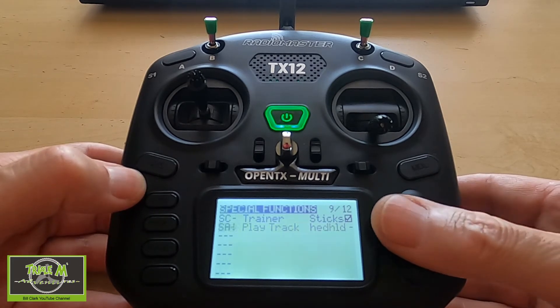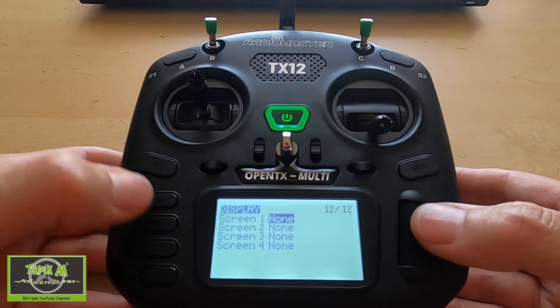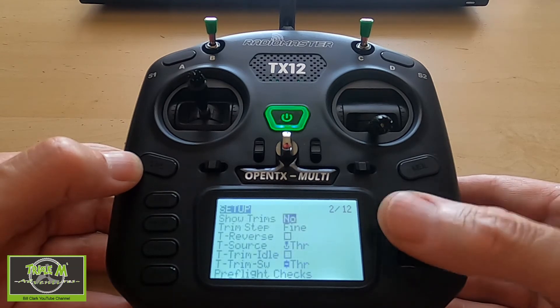Let's delete that line and take that off. That's everything — our radio is set up. But one more thing: we have to go to the first page and make sure that at the bottom...